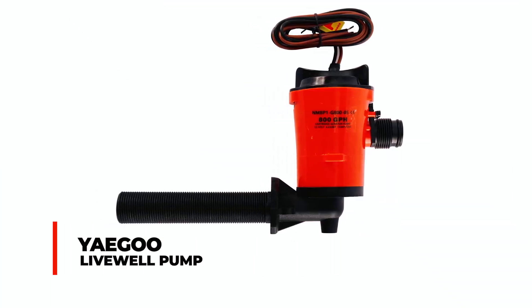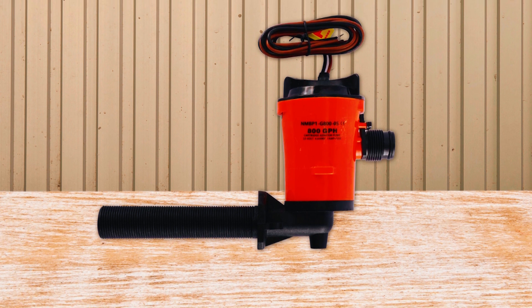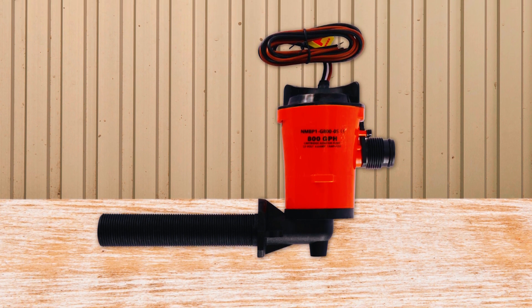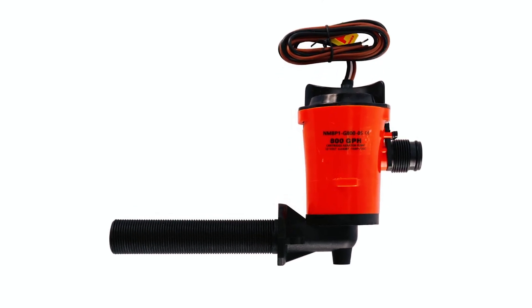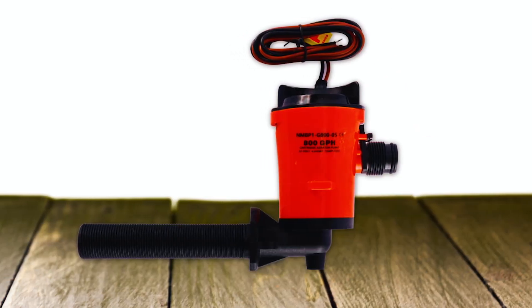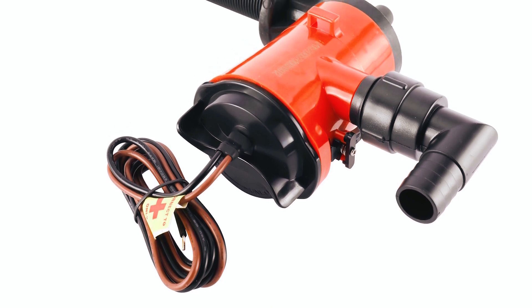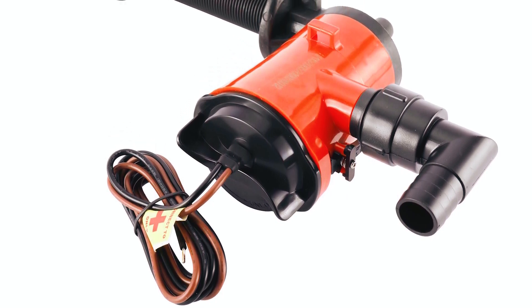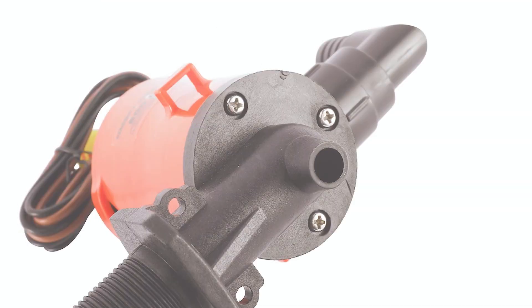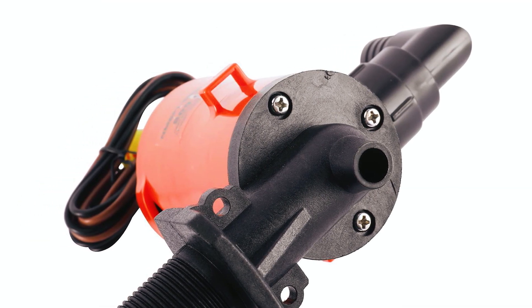Yegu Livewell Pump. The Yegu Livewell Pump is a robust 12-volt, 800 GPH bilge pump designed for live bait tanks and submersible applications. With stainless steel construction and a compact design, measuring 0.6 kilograms in weight, it is suitable for various water environments. The pump features anti-airlock fins for consistent water flow and a removable cartridge for easy cleaning or replacement. Its rust-proof and corrosion-resistant motor with stainless steel shafts ensures longevity.